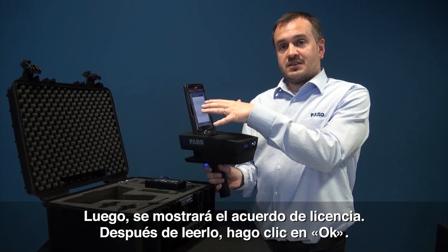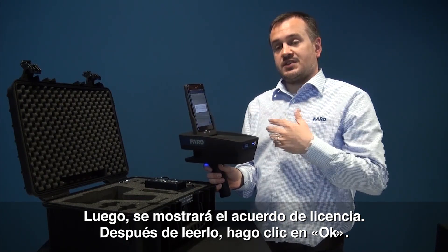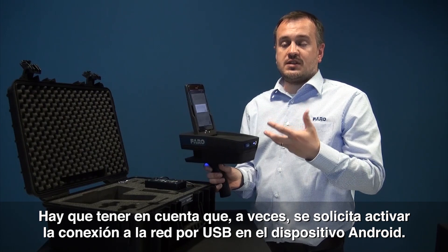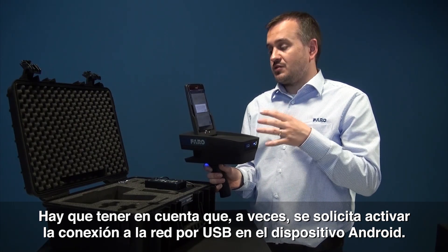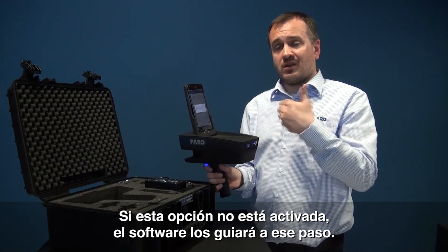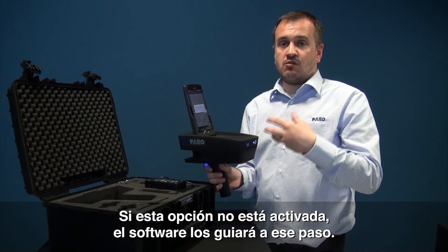It will then give you the license agreement, which I'm going to hit OK because I've already read it and I understand. It's also worth noting that sometimes it can ask you to turn the USB tethering on on the Android device. This software will take you to that stage if it's not already activated.